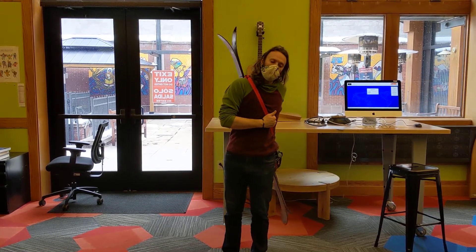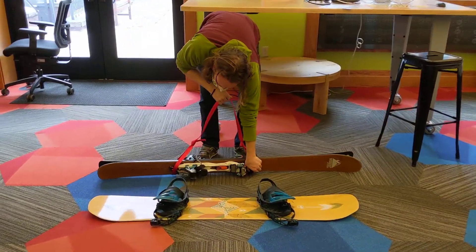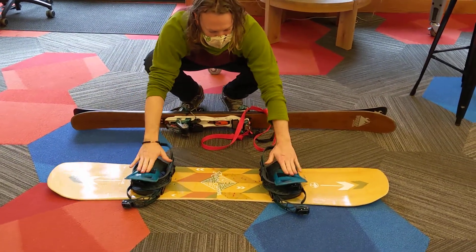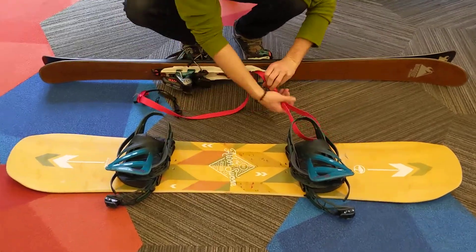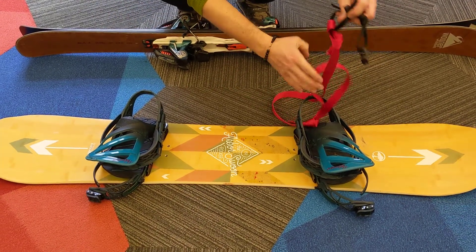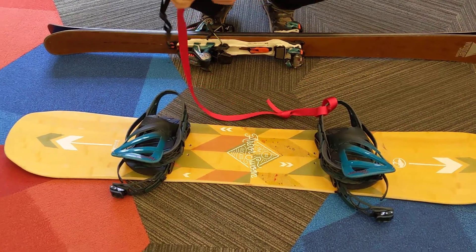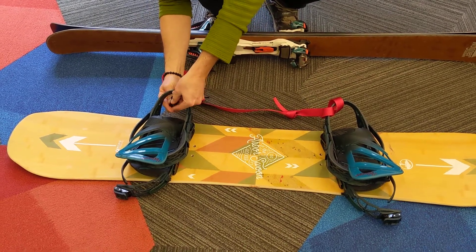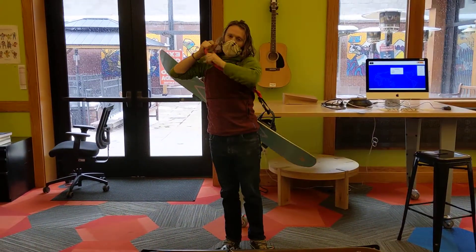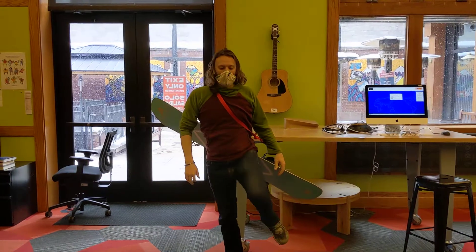If you're a snowboarder, you can still use this — the instructions will be the same to tie all the knots. What you'll do instead is make sure your bindings are folded down. You'll do what's called a girth hitch with the big loop: you'll slide it through and then take the other end, the black end, and put it through the loop so that it cinches down on the heel piece of your binding. Then this can just clip through the other one, and you can throw it over your shoulder and get hiking. If you're a snowboarder, you might want to make this a little bit shorter so it doesn't bounce around as much.